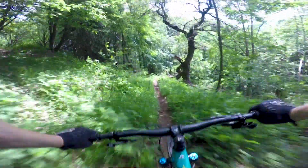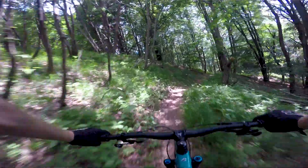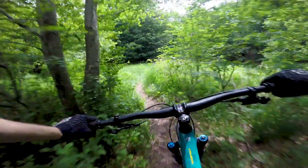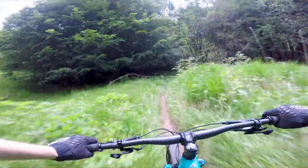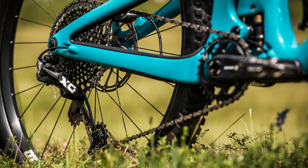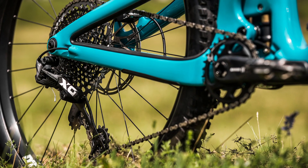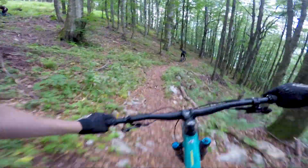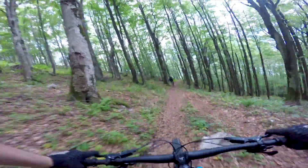That means you get a really efficient pedaling bike in that part of the travel where you're pedaling. But as you get over about halfway through the travel, the anti-squat drops off quickly, which means that the pedal kickback — which is pretty much directly related to anti-squat — tapers off as you get deeper in the travel. That gives you really good pedaling without sacrificing too much of the feedback through the feet. When you're putting a lot of power through the pedals, it barely bobs at all, so it's really efficient and firm feeling under power.